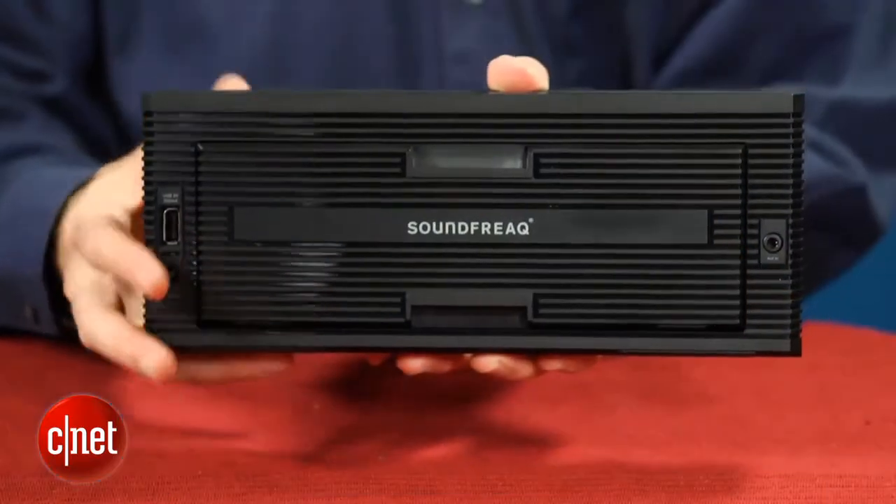That AC adapter is used to recharge the unit's built-in battery, which is rated at an ample seven hours of playing time.